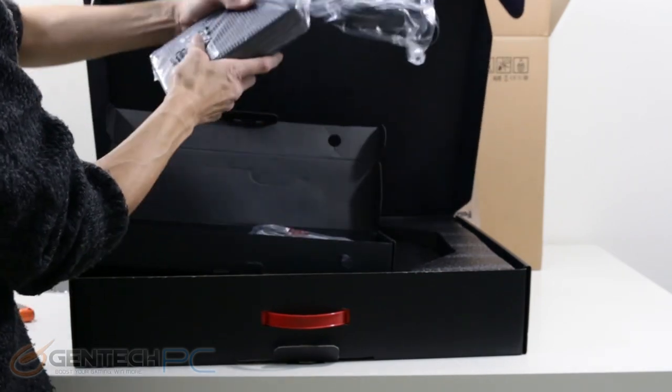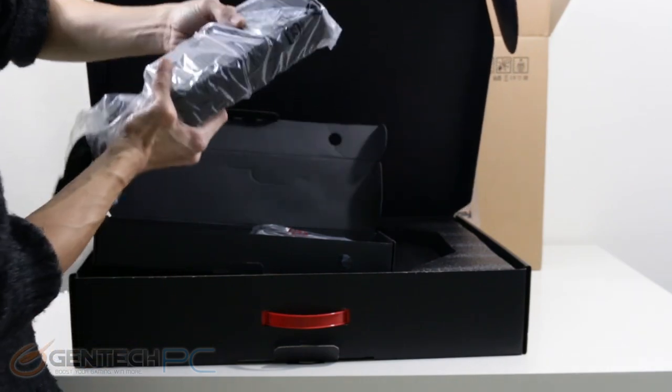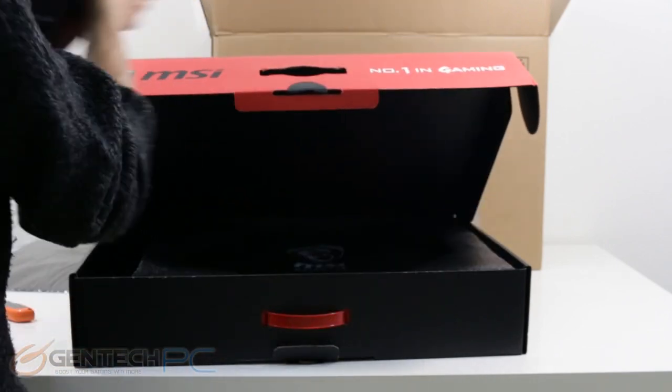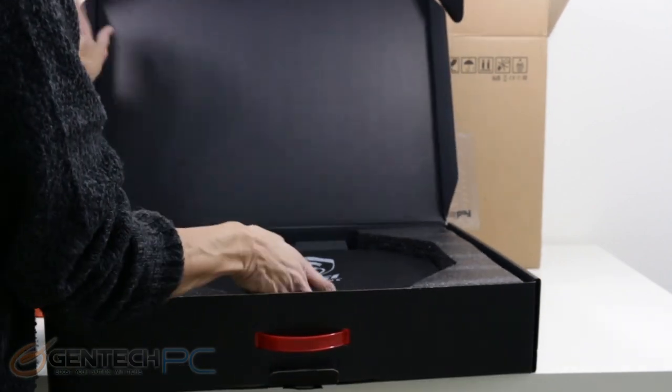First things first, on the left hand side the small black box has our AC to DC power adapter. You can see it is fairly large and it does supply a lot of power as needed for a system like this. We have dual video cards, a large screen, and a lot of other hardware, and all of those are going to demand a lot of power to perform properly.